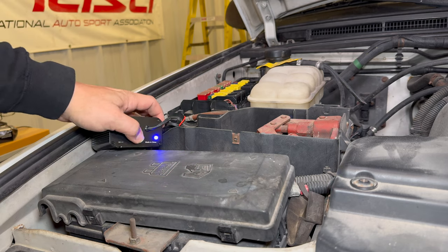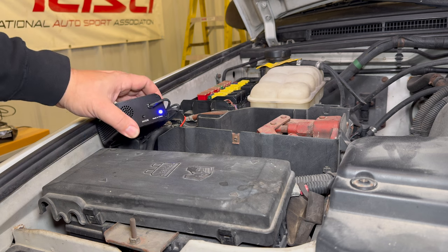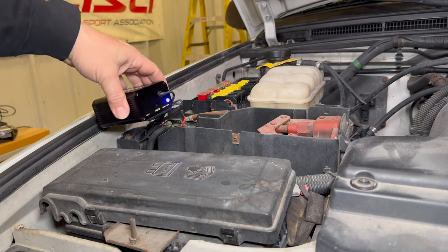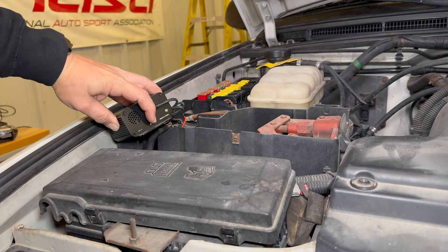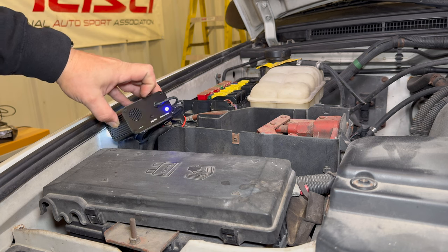If I push the mode button again, it switches and it's a little bit louder — it's at 90 decibels now. If I hit the mode button again, you can probably hear it on the camera now. This is 115 decibels, but I think I'm going to leave it at the default setting. Hit the mode button a fourth time, it turns off, and now I'm back at the default setting.